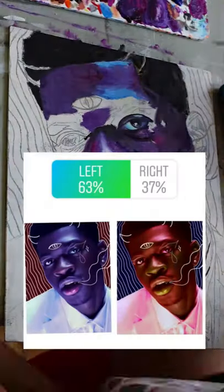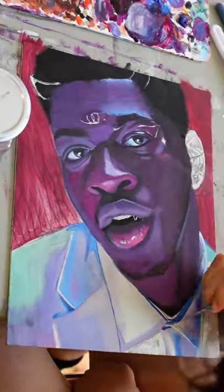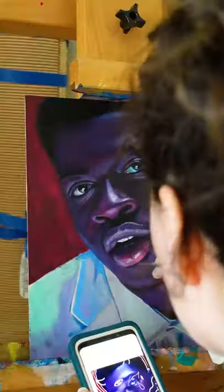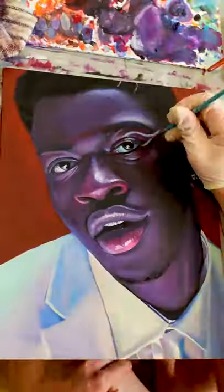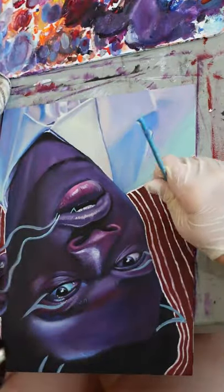Hey guys! Y'all voted for me to paint Lil Nas X, and I am here to deliver. Nas is an artist who I've loved since his cowboy era, and I'm so excited for his new album. I want to capture his vibe with bold colors and almost like graffiti-inspired drawings over top.